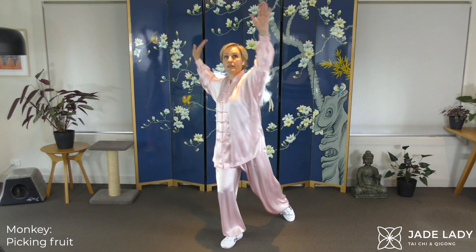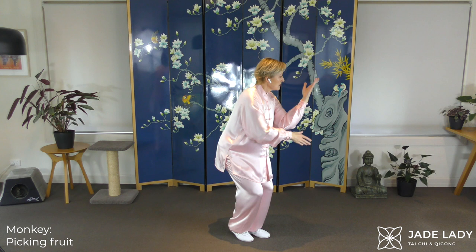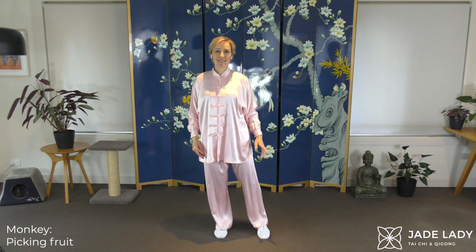Grab the fruit. Easing up. Adjusting the breath.